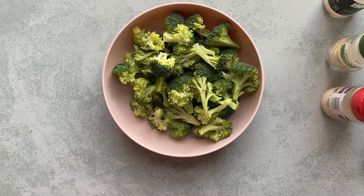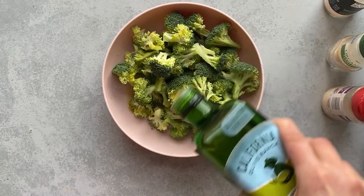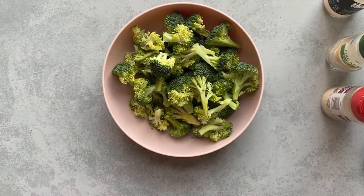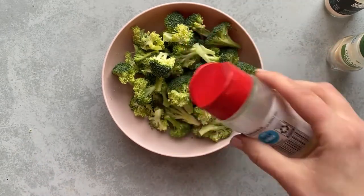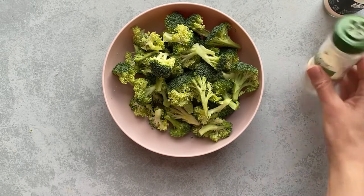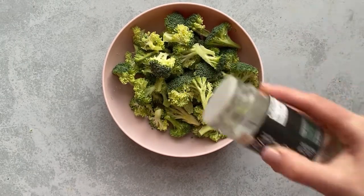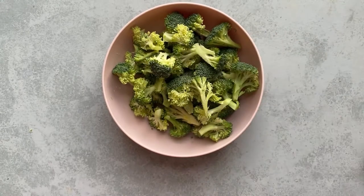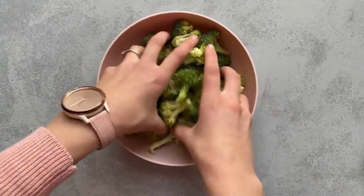Next, I like to add a light drizzle of olive oil. If you want to use a little less olive oil, you can use an olive oil spray — that helps you get a nice even coating. Then I add a little sprinkle of onion powder, a sprinkle of garlic powder, and a sprinkle of sea salt, and then I just use my hands to toss it until it's evenly coated.